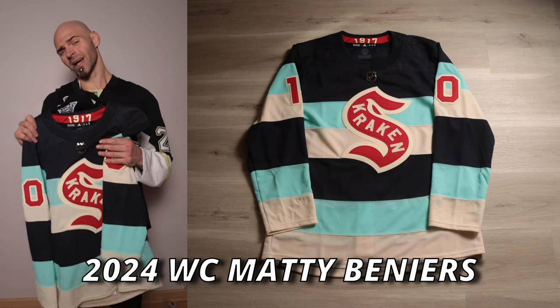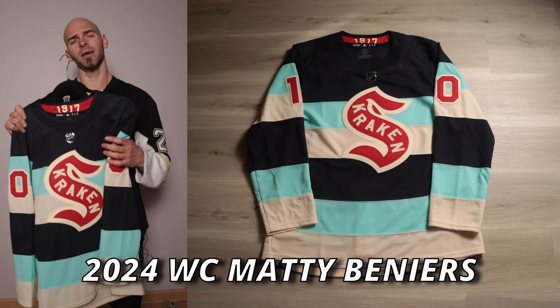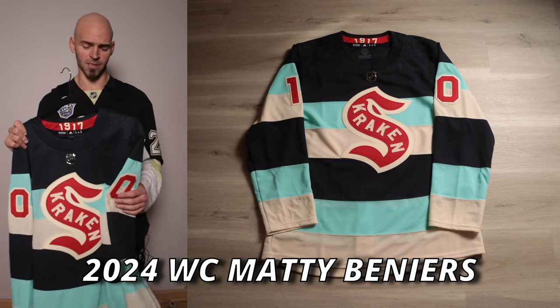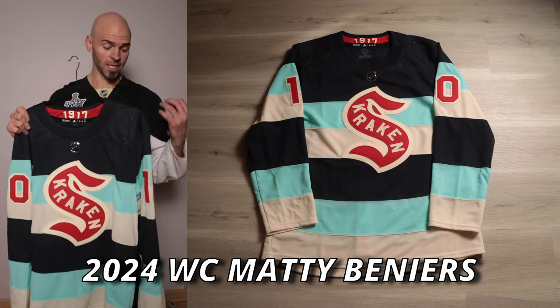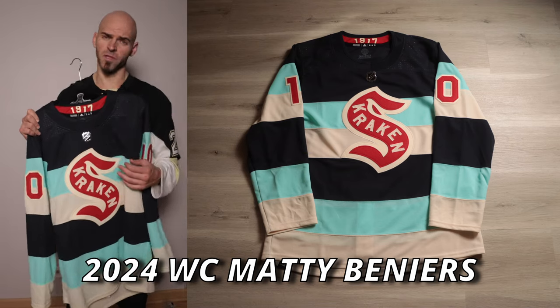Time to go over the details of this jersey. In past videos I go over every single little detail; however, I already have a full review of Prime Green jerseys in general, so please refer to that for the Prime Green-specific details. In this video I'm going to stick specifically to the 2024 Seattle Kraken jersey details.